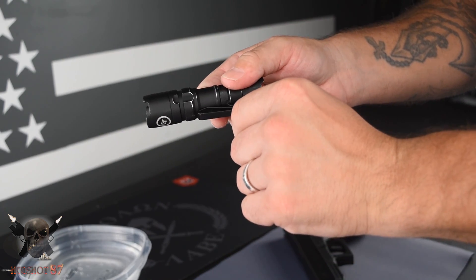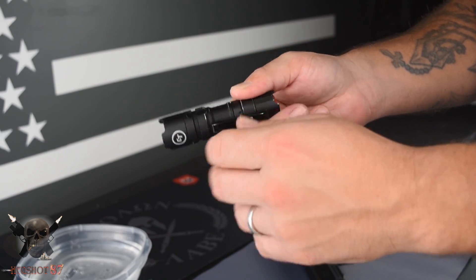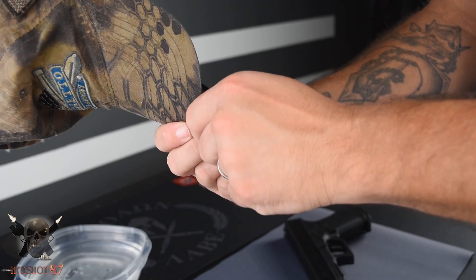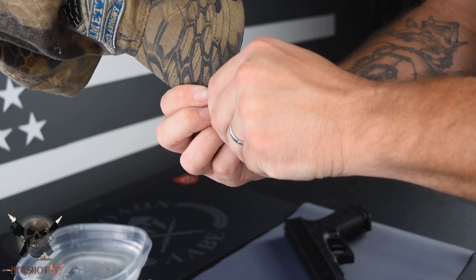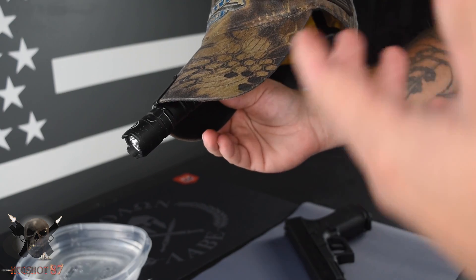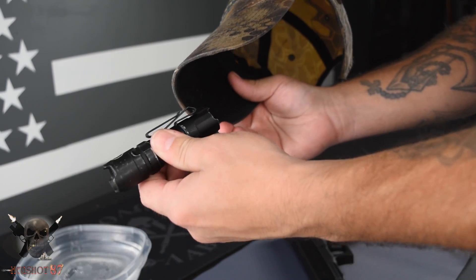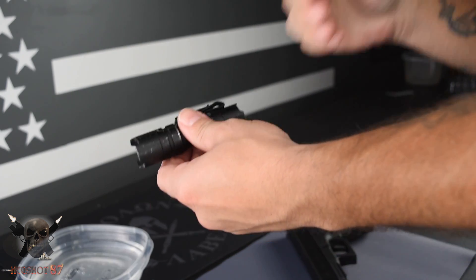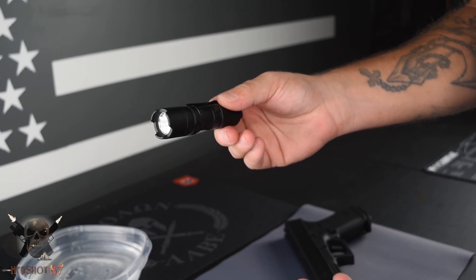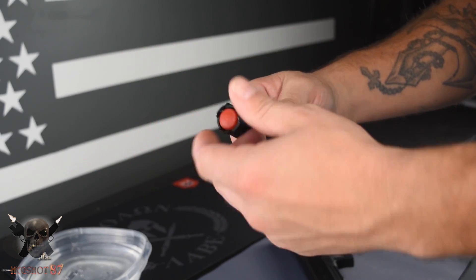What I like to use the reverse clip for is if I need to use both my hands for something, I'll just pull that clip up — it's kind of stiff, but it's going to stay in place whenever you get it on your hat or anything else. I'll just put it on the edge of my hat like that. It's really handy if you need to use both hands. I really like that they include the reverse multi-function clip — that is a really nice feature. Very simple, lightweight, and for everyday carry, that's what you want: light, durable, and good.